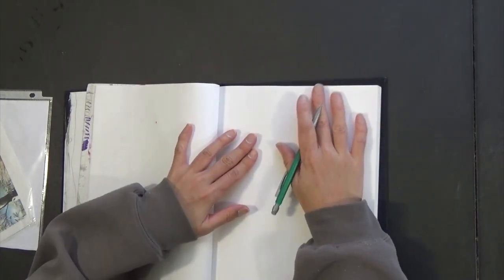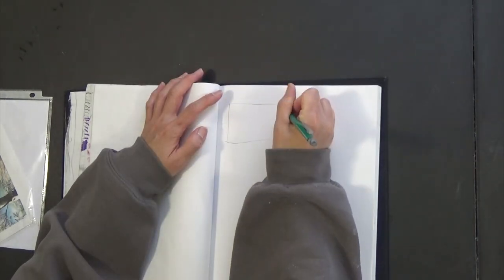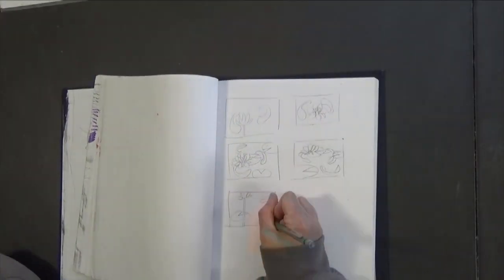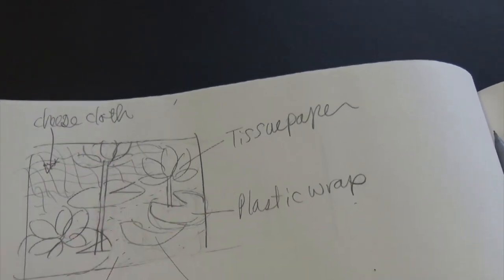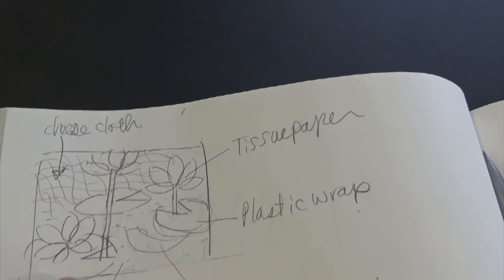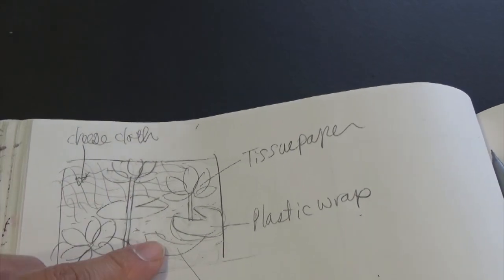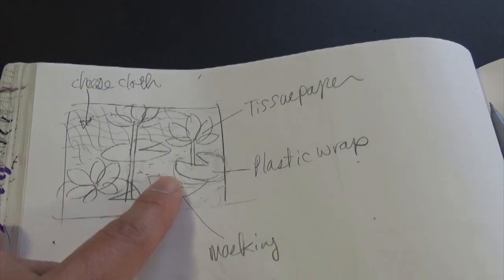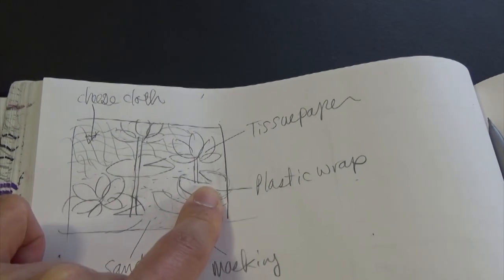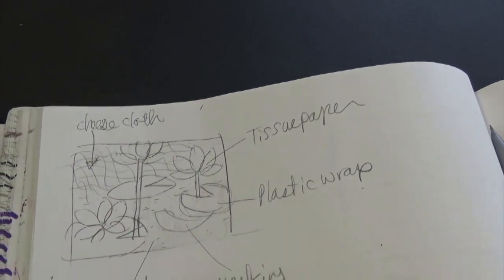This is my sketchbook and I'm just trying to plan. Here is my plan: three lotus flowers, one koi fish, three lily pads, cheesecloth for the water, sand for underneath the water, masking for the koi fish, plastic wrap for lily pads, and tissue paper for the lotus flower.